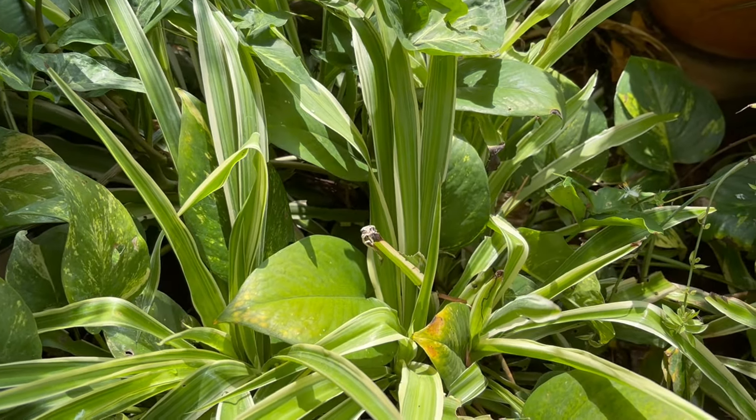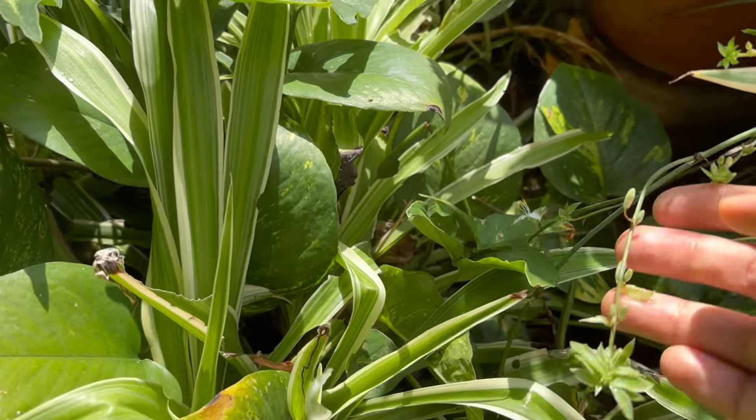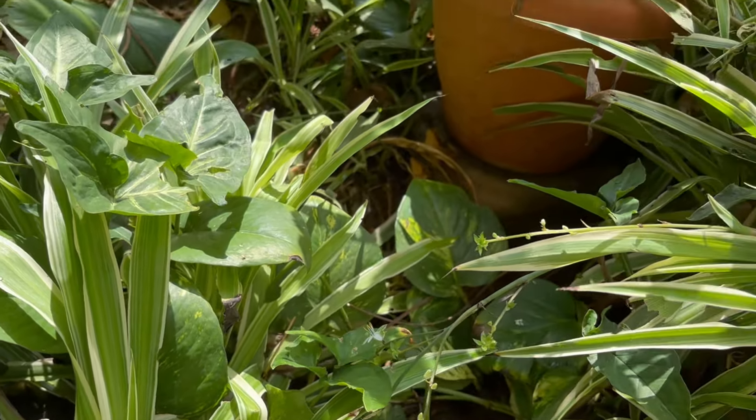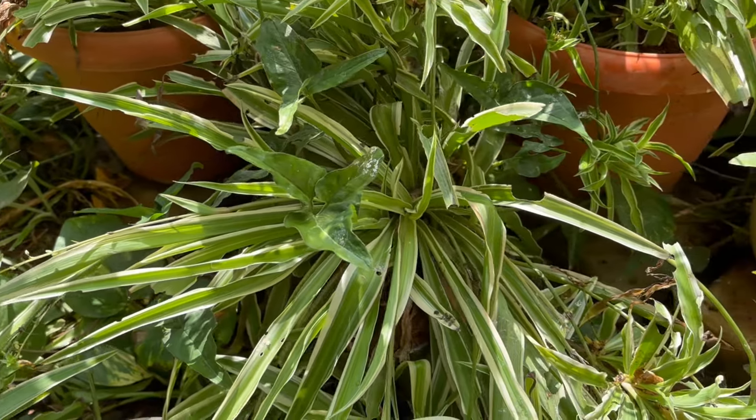These spider plants are super easy to grow even for amateur gardeners, and the propagation is also a breeze. They are short plants, only growing to a height of 50 to 60 centimeters. Leaves are either plain green or with colored stripes.